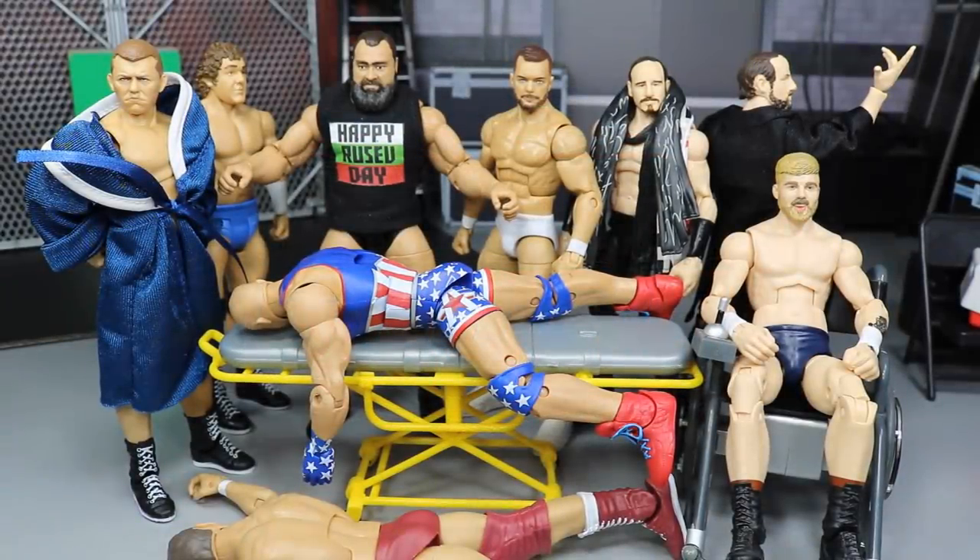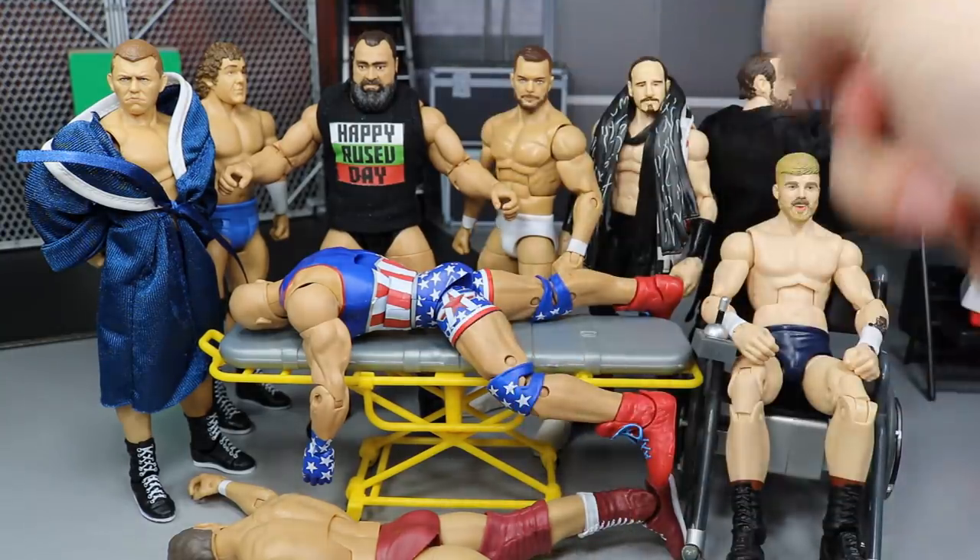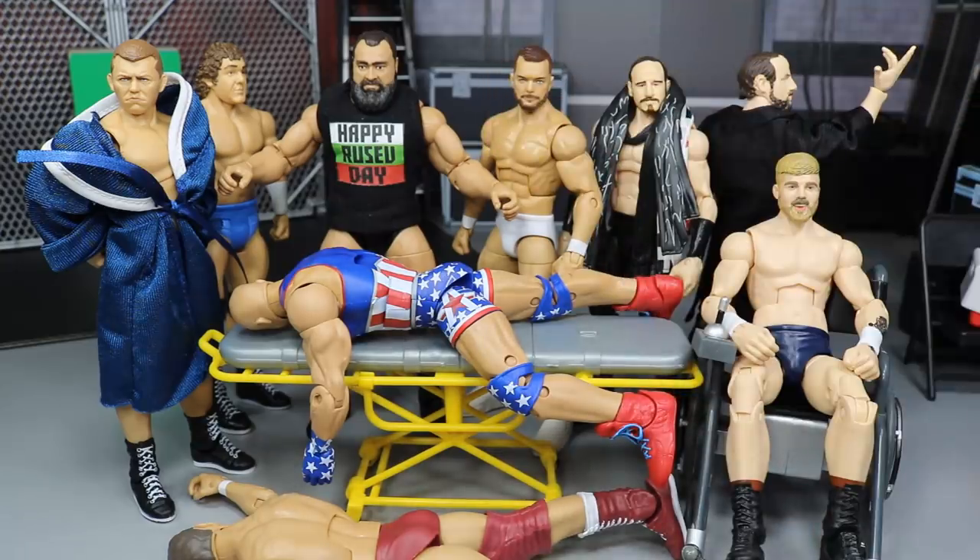What is good everybody? Welcome back to another Miami Toys video. Today we have WWE action figure surgery episode number 16. We got a lot of swippages and swappages. We got some new figures in here including Elite 65 — not only Aiden English but Rusev. We got Rusev Day in the house.